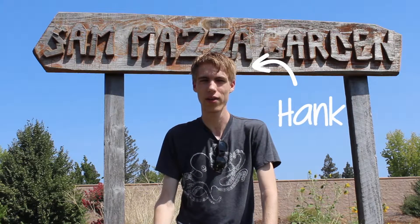Hello, my name is Hank McKay from Sacramento, California in the United States, and I am answering the question: what can I do to improve my local watershed?